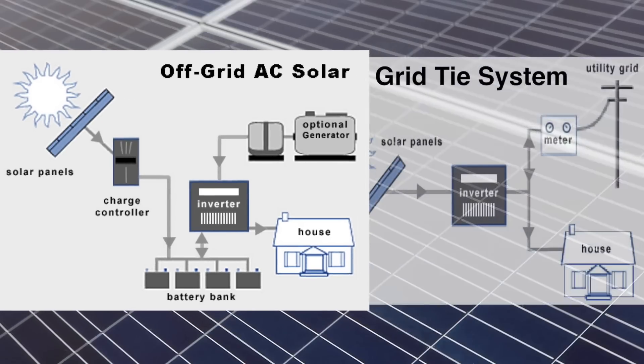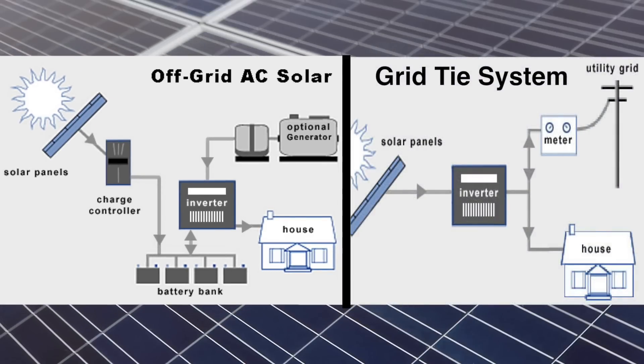Already you can see a major difference between the two systems. In the off-grid system, you are limited by the size of your inverter as to what you can run. In the grid-tie system, you still have the grid, so you can run anything you want. Your inverter just needs to be sized large enough to invert all the power that your panels are able to produce.